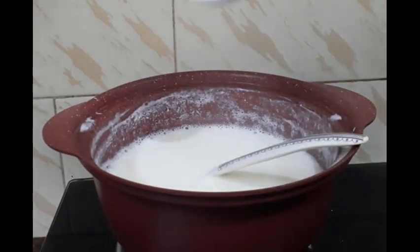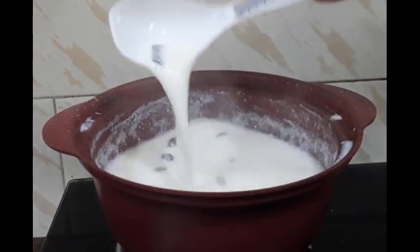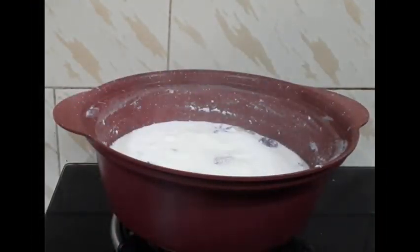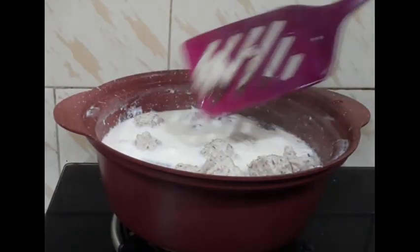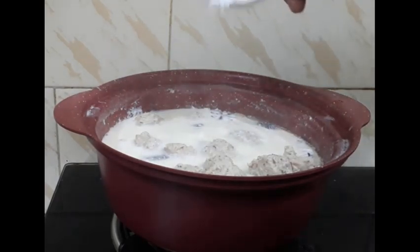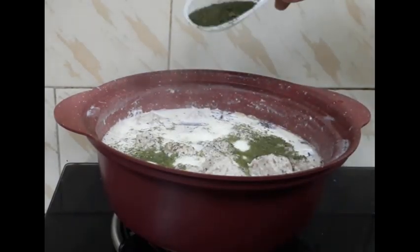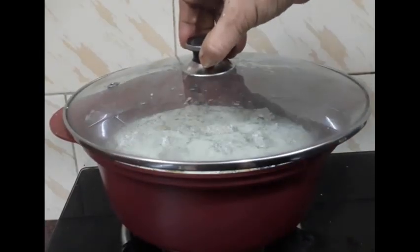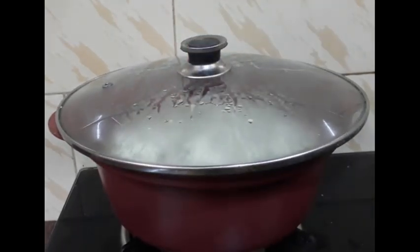Dahi mein ubal aa gaya. Ab ismein khada masala daalna hai. 2-3 minute phir cook karungi. Gushtaba cook ho chuka hai, dahi mein dalte jayenge. Ab ismein thoda sa namak dena padega. Thoda sa mint powder ismein dena hai. Dhak ke 10-15 minute tak ismein ubal aana hai, beech beech mein ek do baar kholke chala lena padega.